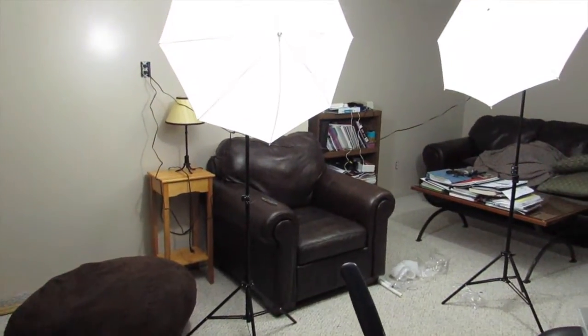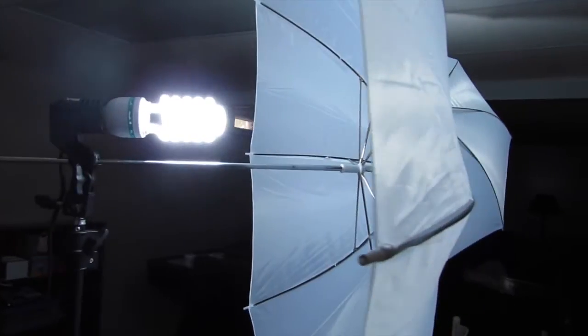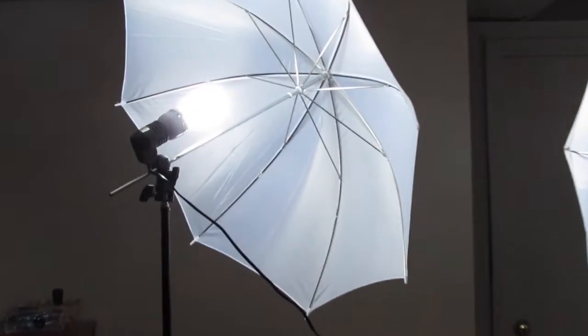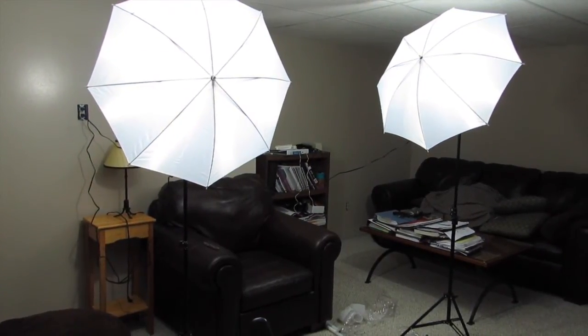Hopefully these lights will make my videos a little better. If you enjoyed this video and want to see more, make sure to subscribe to my YouTube channel by hitting that red button below. Also comment what kind of videos you want to see from me — different ideas or something like that. I'll see you guys in the next video.